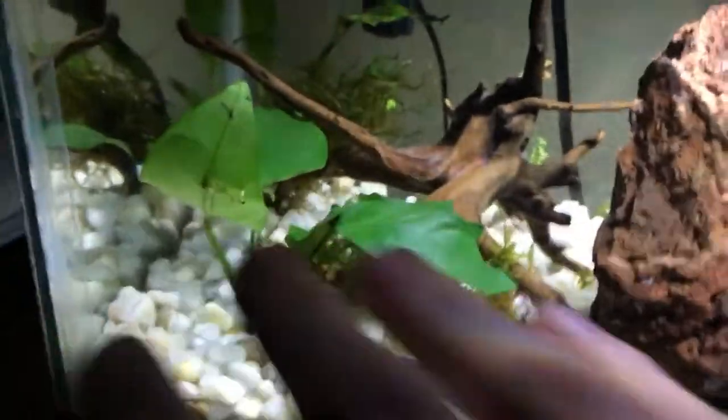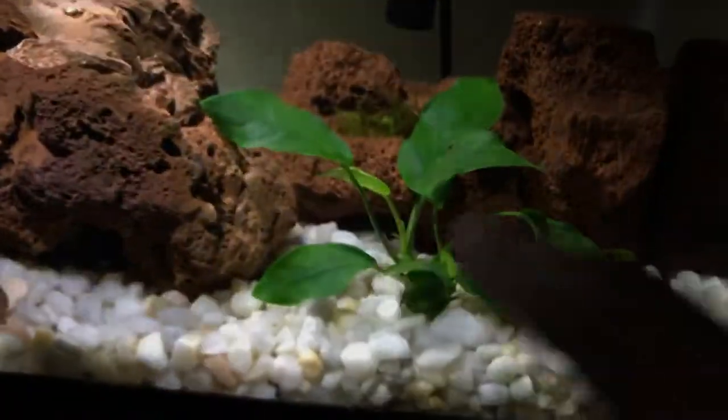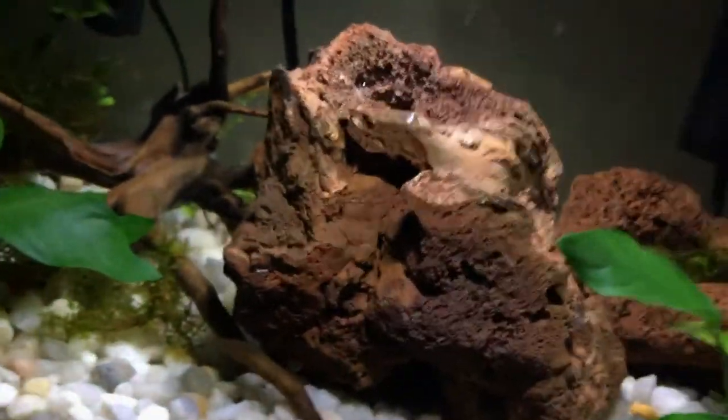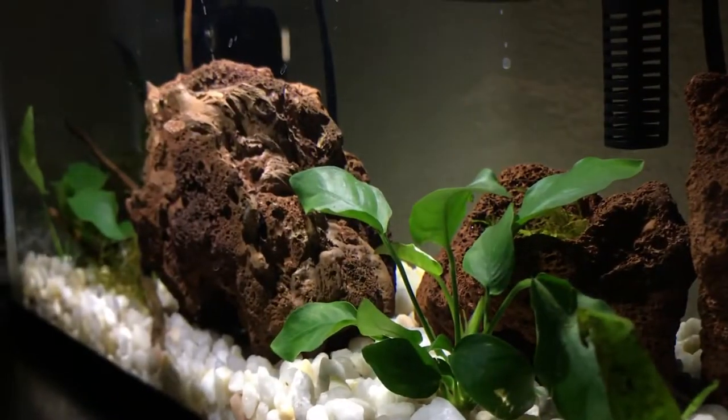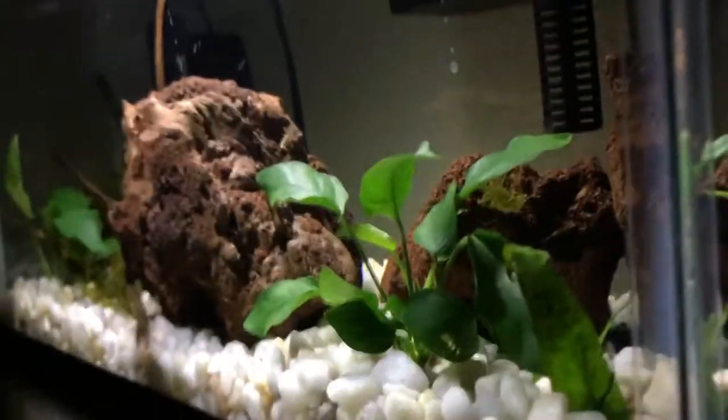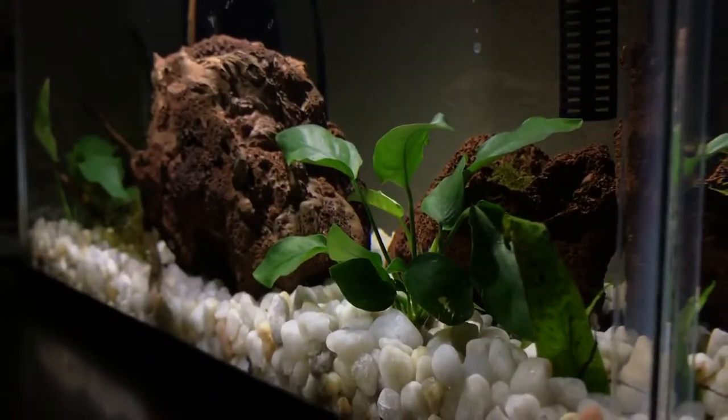We also have some java moss just hanging out in the tank, and three pieces of lava rock - one stuffed with java moss that I want to grow over and create an overgrowth look, which I think would look awesome. This is gonna be a shrimp slash chili rasbora tank. We got this really nice filter that I can control the flow on, so a very light flow - very safe for these tiny little fish.